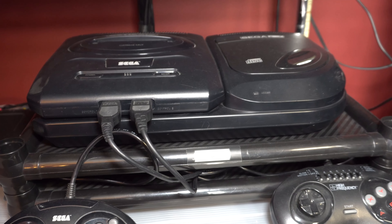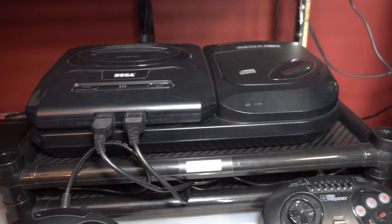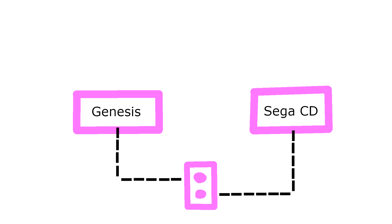Next up is a Model 2 Sega CD. The unit works just fine, but there's a problem with the fuse on the inside. Let me explain the Sega CD fuse with this crude drawing. The Genesis and the Sega CD both have a power adapter that plugs into the wall. The Genesis has an on-off switch, so if the Genesis is off and there's a surge in the power line, that surge cannot get into the Genesis. The Sega CD, however, does not have an on-off switch — so if it's plugged into the wall and you're not using it, a surge could come through the line and do damage. Instead of an on-off switch, they installed a fuse on the inside.